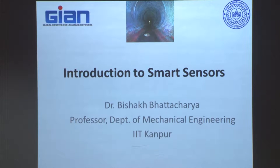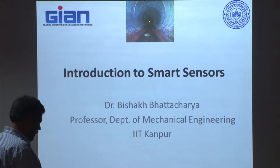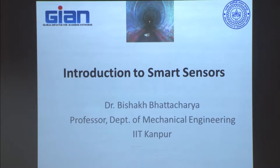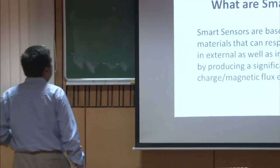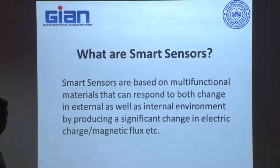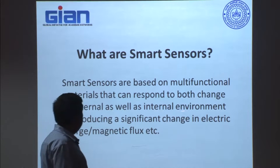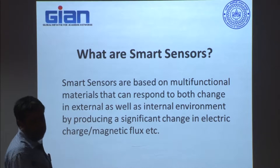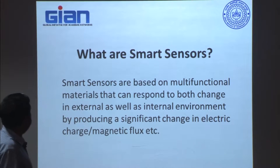Whenever we introduce the smart sensor, the first important point is: what is a smart sensor, what is the definition of a smart sensor? The first important point is that a smart sensor is based on multifunctional materials — I will explain it in the next slide — but invariably all smart sensors are based on multifunctional materials. That is a very, very important characteristic of it.